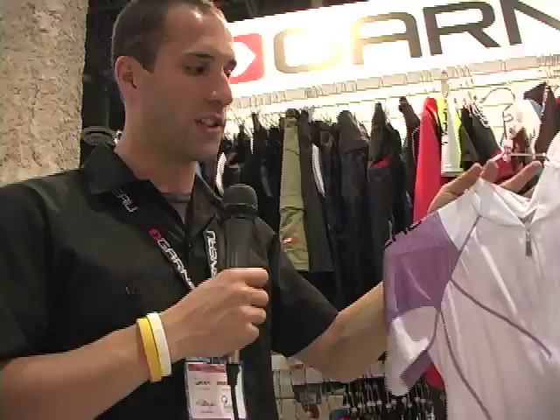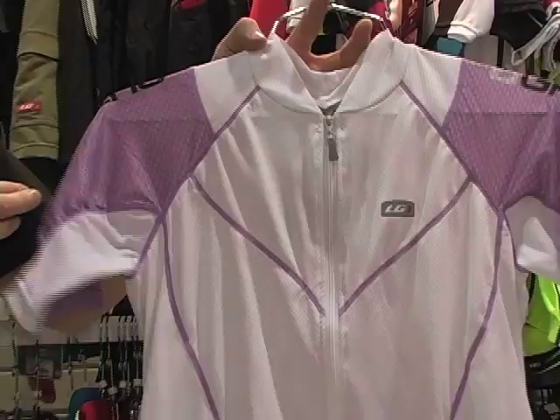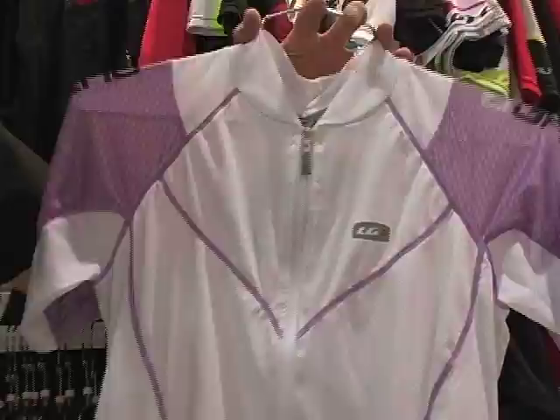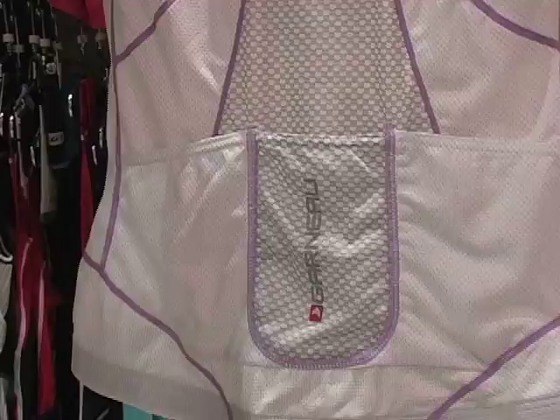Here we have the Louis Garneau women's ECS extreme control system jersey, featuring the carbon ion material on the core and a new carbon mesh on the sleeves. The carbon ion helps repel static energy caused while riding, so it improves blood flow through the body. On the back we have carbon mesh on the lower back as well as a rounded pocket for easy access for anything you might need to store.